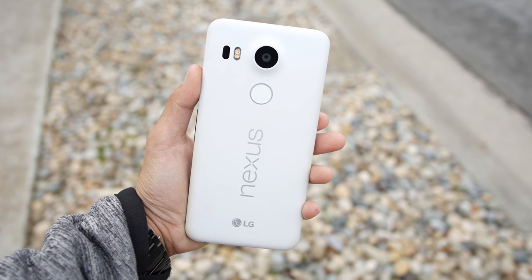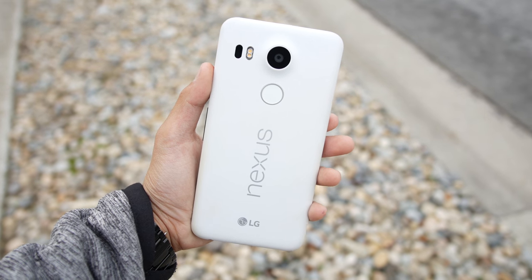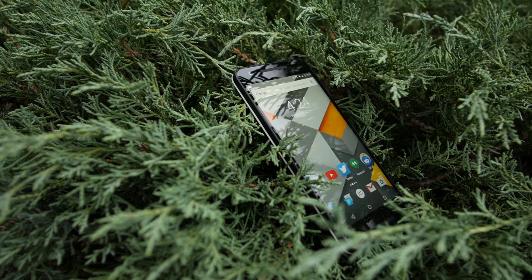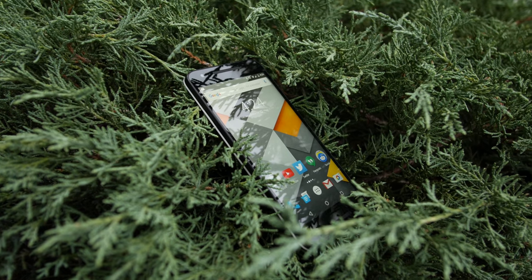I've gone through three Nexus 5Xs. Two of them have been good, but one of them has been bad — it creaks when I handle the device, and the USB-C port is kind of shaky, and overall it's just not a good thing to see in a phone. So for overall build quality, the good ones are good, they feel solid and have heft to them, but the bad ones could use some improvement.